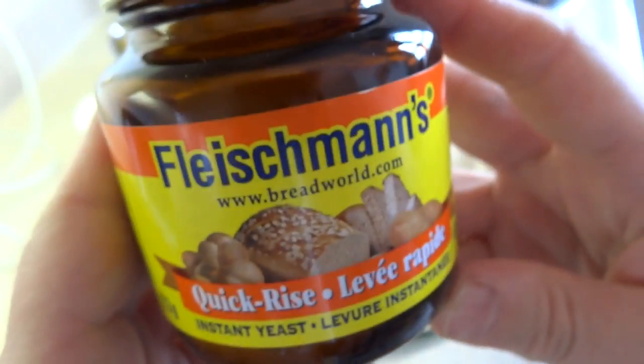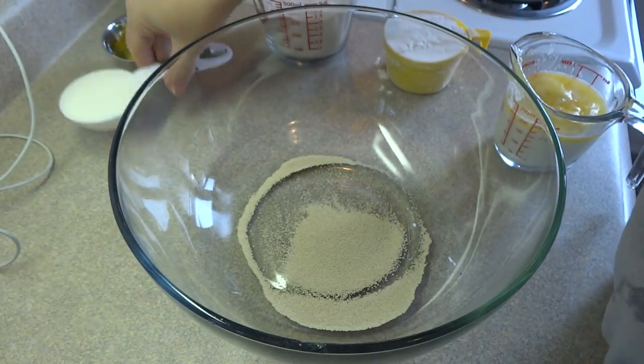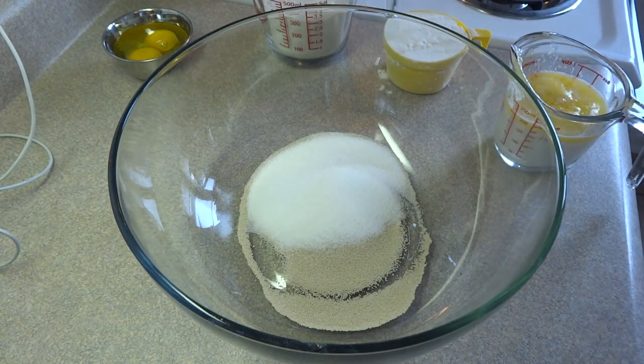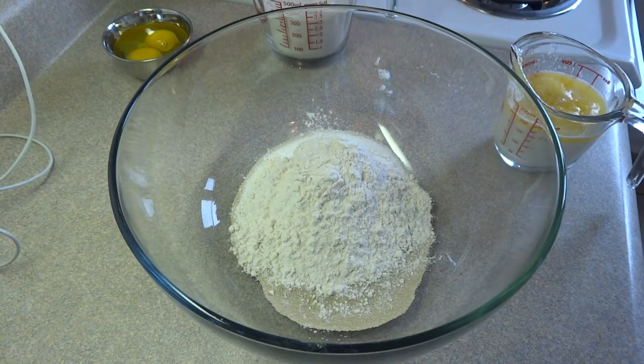I'm using quick-rise instant yeast. What's great about this yeast is you don't have to proof it first — you don't have to mix it with liquid, you just throw it right in with the flour. If you're using a different kind of yeast, follow those directions. Add one quarter cup of sugar and start with one cup of all-purpose flour.